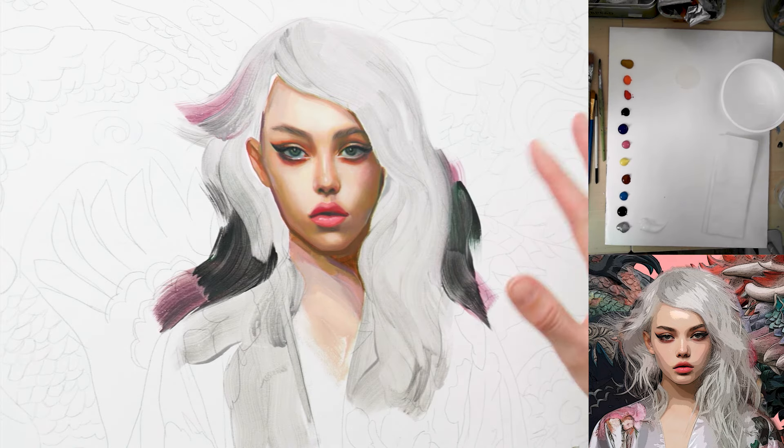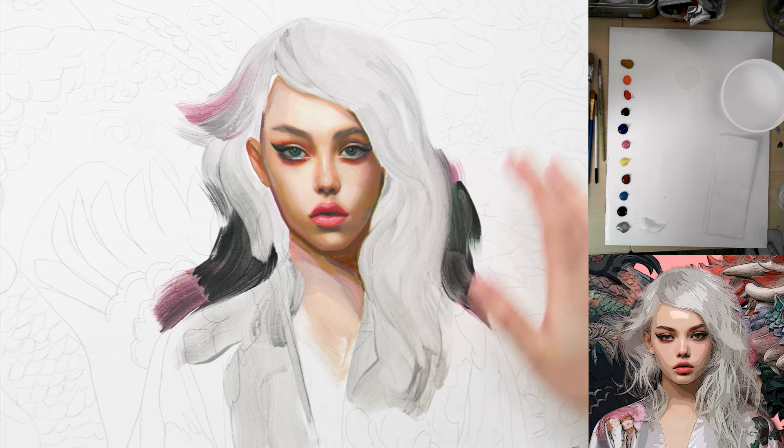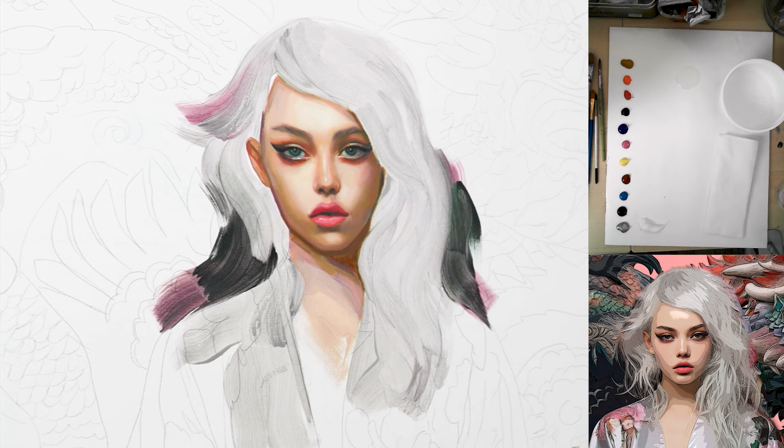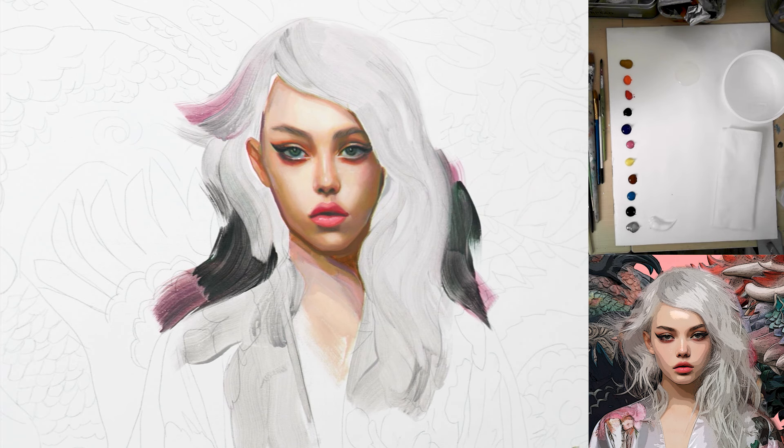The face is finished and I think it's really pretty. Today I'm going to paint the hair, and I'm switching back to acrylics because it's a bit easier — I can layer more paint on top without waiting for drying times. Let's start with a medium-sized brush.